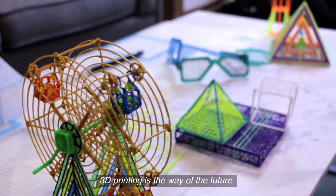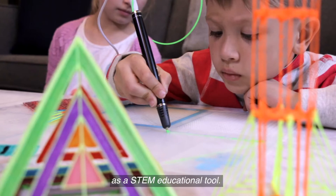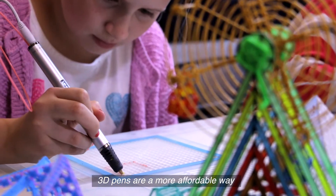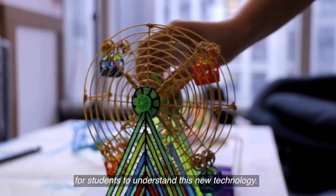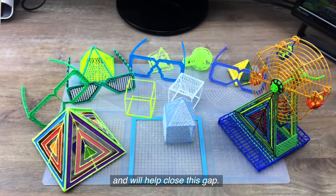3D printing is a way of the future and is being introduced into schools as a STEM educational tool. Given the cost of 3D printers, 3D pens are a more affordable way for students to understand this new technology. The 3D Mate is the perfect complement to a 3D pen and will help close this gap.